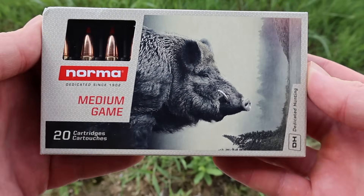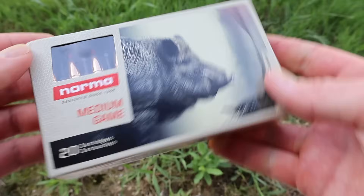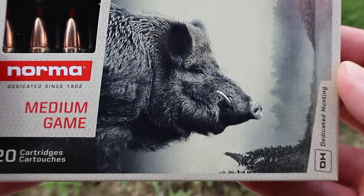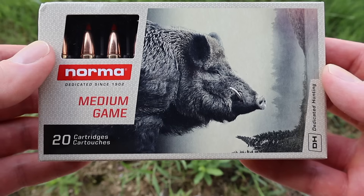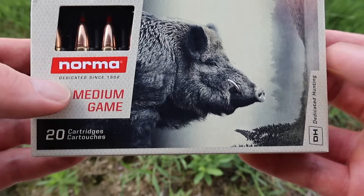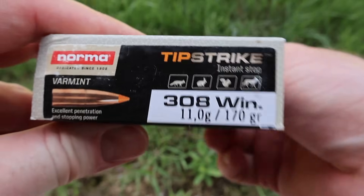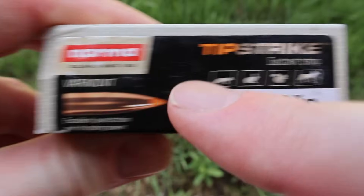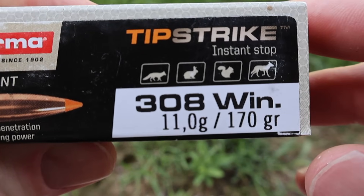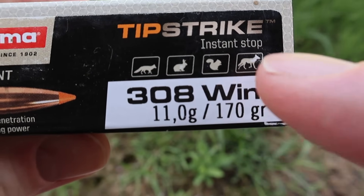Here is your very cool looking box for that Norma Tip Strike 170 grain .308 Winchester load. Cool picture of a wild boar right there. First thing I'm noticing is some discrepancies. Right here on the front it says medium game. We've got a picture of a wild boar. It is a 170 grain bullet in .308. And then right here it says varmint, and we have icons for what looks like a fox, rabbit, squirrel, and a coyote.